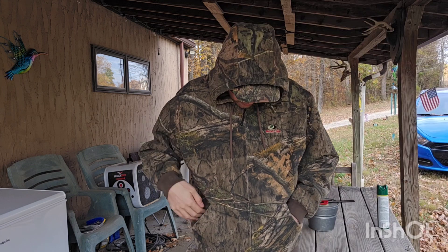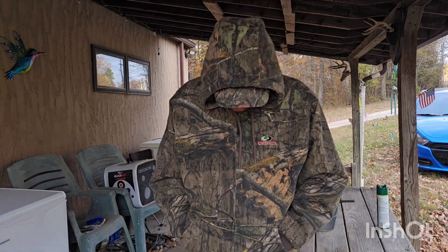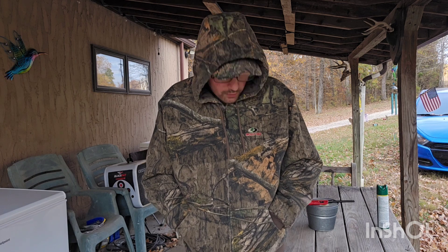I really like this jacket. I've worn it in the snow for winter last year when we were hanging a tripod stand, and I've hunted with it in the tripod stand this fall — it just keeps you really warm. It's windy and a little chilly right now but the wind is not getting through this jacket at all. You can also get this in Realtree.